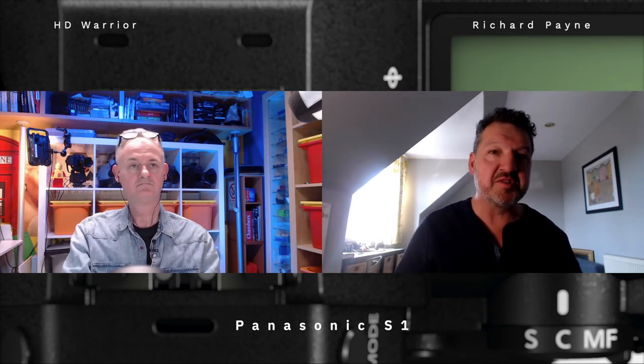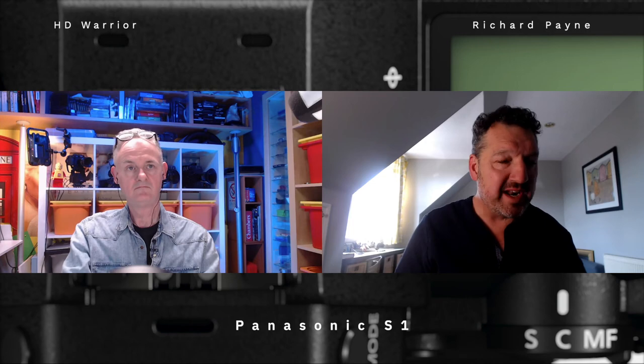Does it have the dual ISO of the GH5S? It doesn't. Panasonic haven't actually given the native ISO of this, and they haven't mentioned dual ISO performance. However, you can go from about ISO 80 to 500,000. If you use it in auto ISO mode, this is a great way of controlling exposure — you can lock your shutter down at 180 degrees, or 1/50th of a second, and then use the ISO to control your exposure along with the aperture.